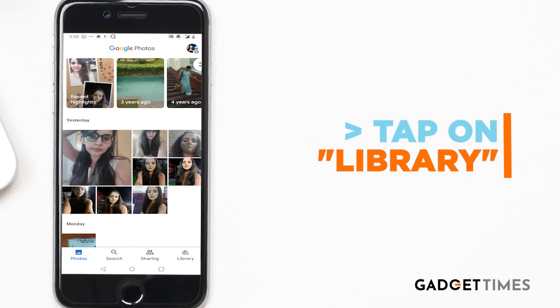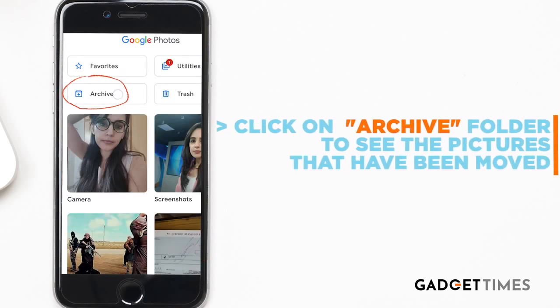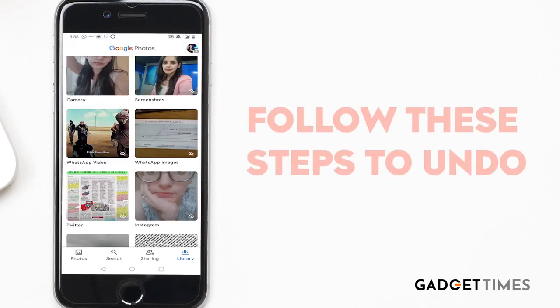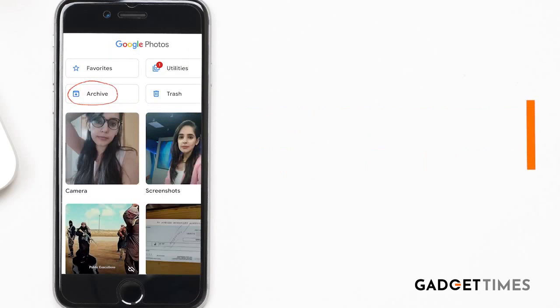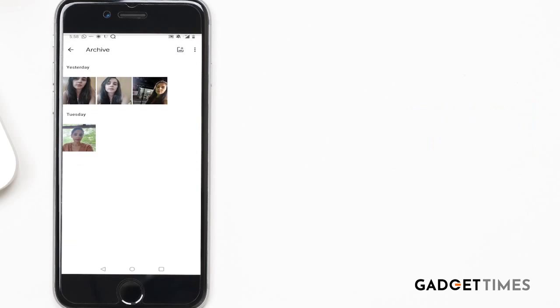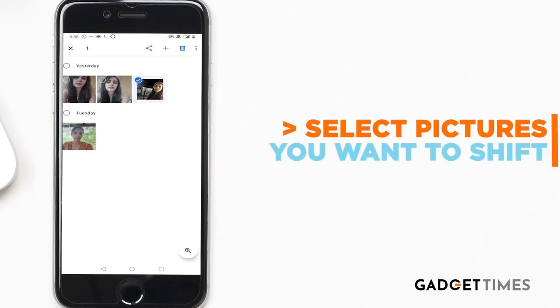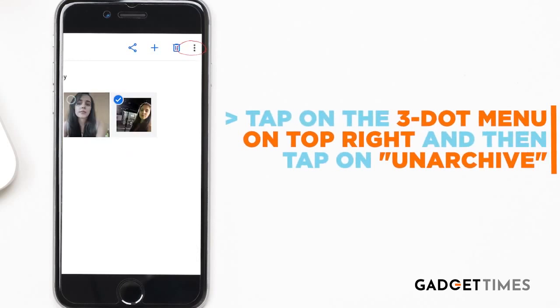Now, if you don't want to see the photo in the archive folder, tap on Library and click on the archive folder — the moved photo will be there. If you want to undo the archive option, you can follow these steps: go to Archive and select the pictures that you want to shift back to the main folder.